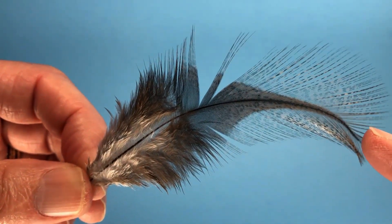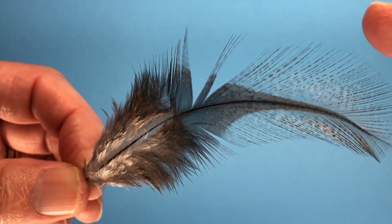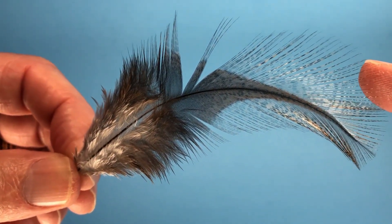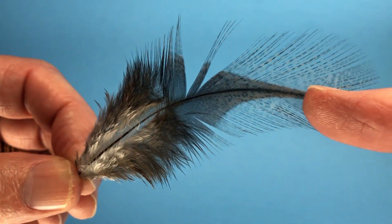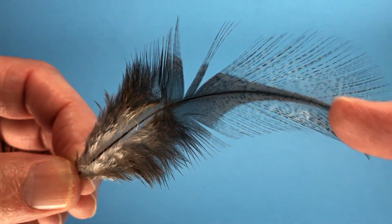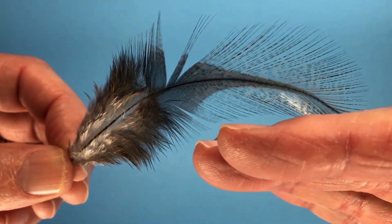There's a pinnaceous section that has barbs. By the way, these are not fibers — they're not barbels. I've heard them referred to as barbels before; those grow on catfish. They're barbs, and they grow off of this rachis, this shaft, at a perpendicular angle to the blade of the shaft.